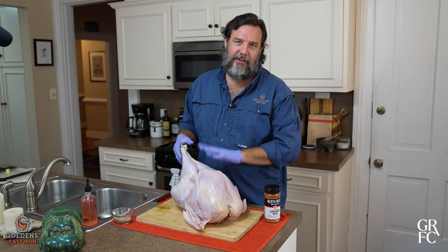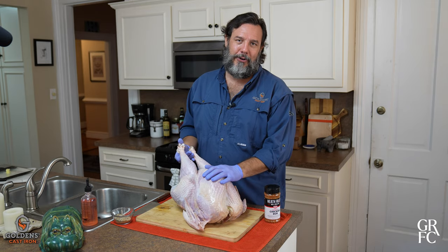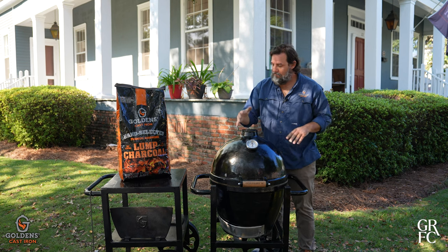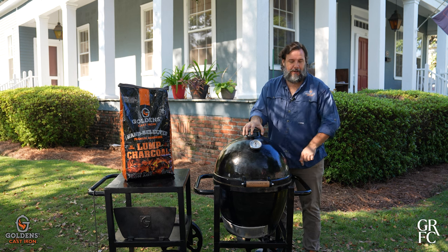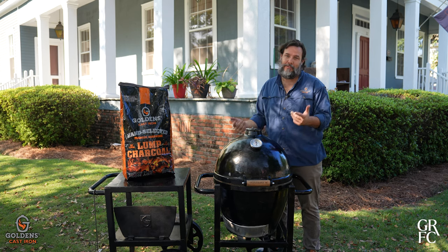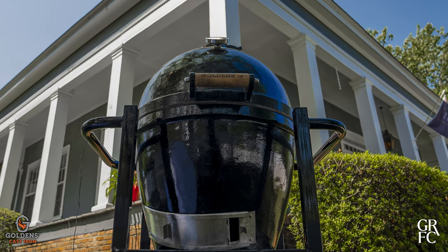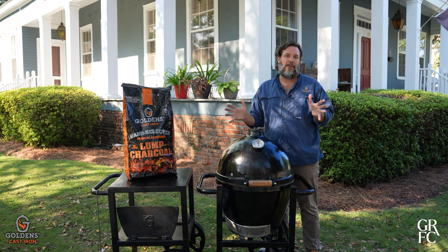Before we get started with this bird, we're going to go out and get the Golden's cast iron cooker prepped and ready to go. All the components are made from solid cast iron. The cart is made from 100% domestically sourced steel, so if you like buying American, this is the cooker for you. This is built to last generations.